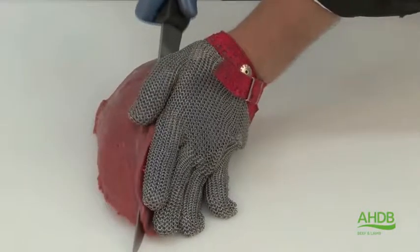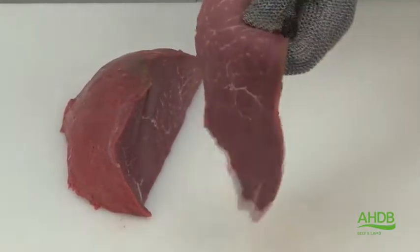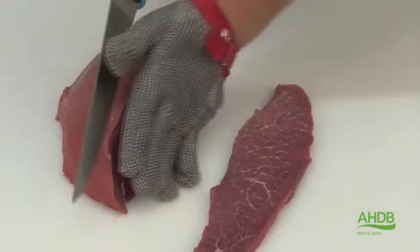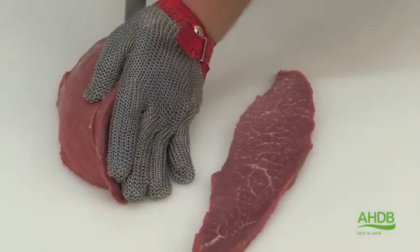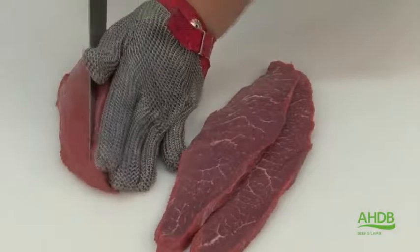This coarse part can also be used for braising steak or diced braising, because it needs longer cooking. The other part of the muscle, which has a very fine grain, can be cut into thin scallops, which are suitable for frying and grilling.